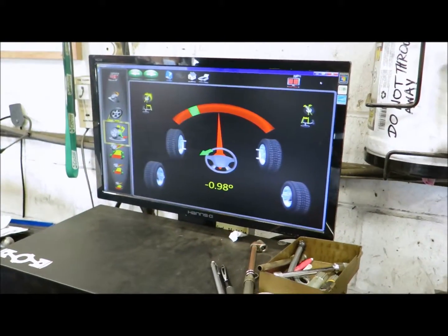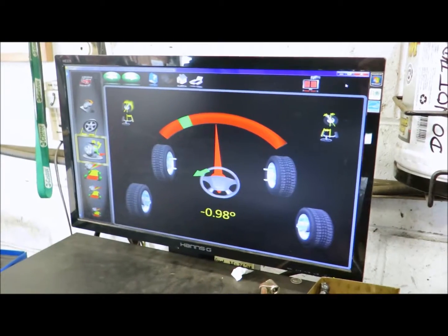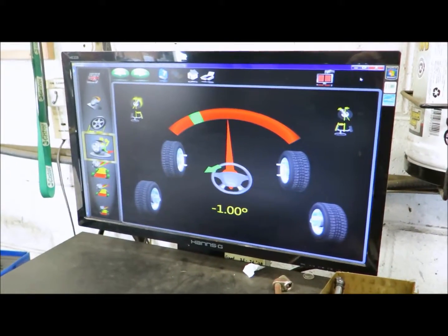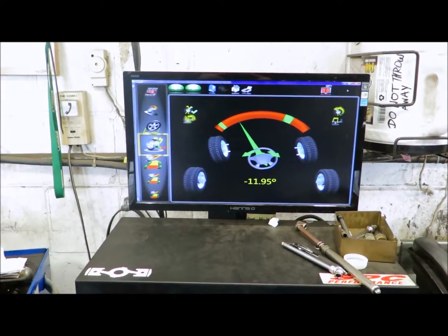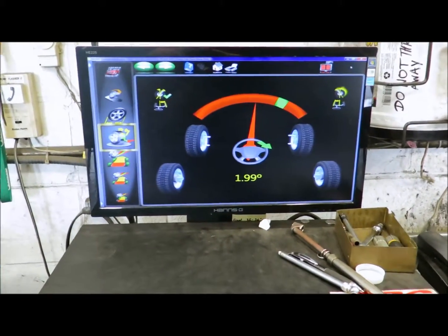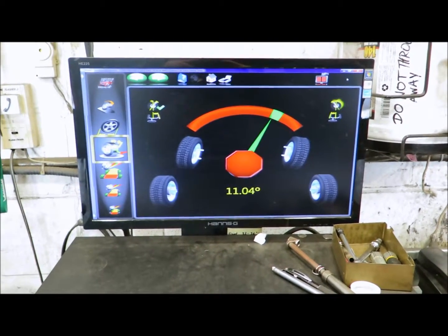Now Jeff is performing a caster sweep. This measures camber on both front wheels at 10 degrees left and right, and that's how we achieve your caster measurement. Now it's taking the measurement on the left front wheel and right front — taking a 10 degree measurement of camber on the right front and left front wheel.